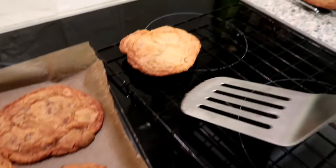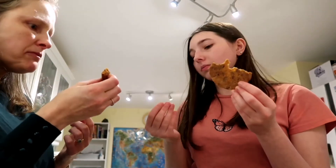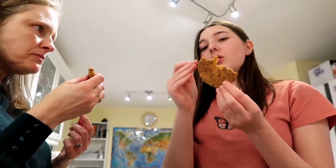I have a spatula — I am armed! Yes, these are really nice. I like it when it's crispy on the outside and then soft on the inside.